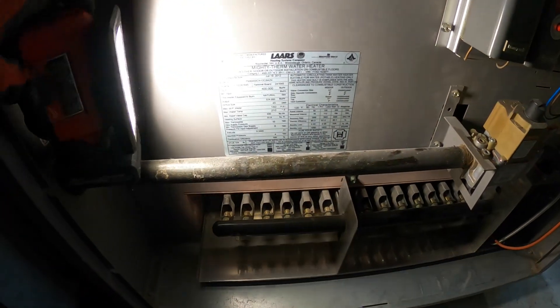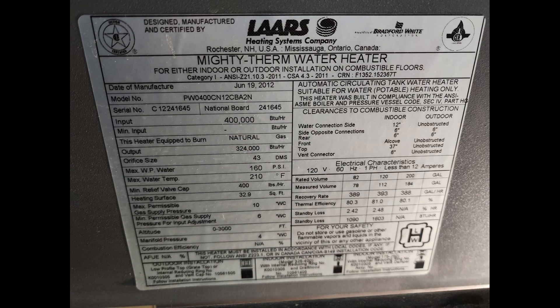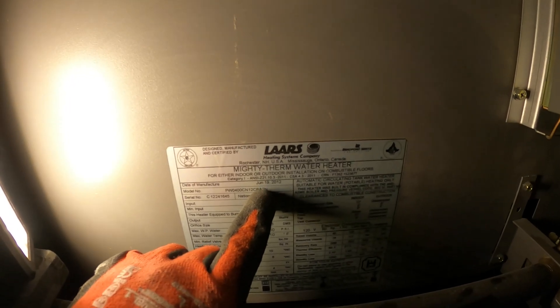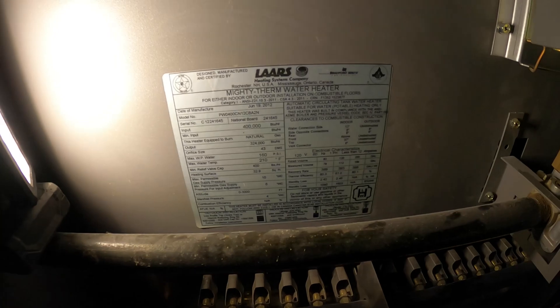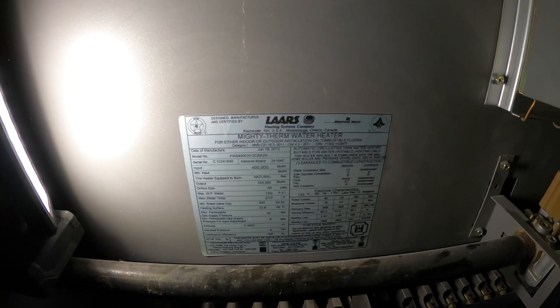I want to look at the tag here and show you guys the readings. The date of manufacture is actually pretty old, but it looks like it's in decent shape. It's June 19th, 2012 — that's the date of manufacture. Who knows exactly when it got put in, but I'm assuming sometime around there.